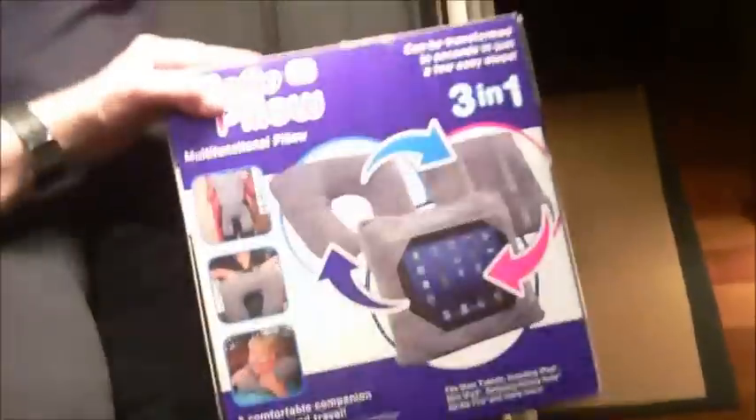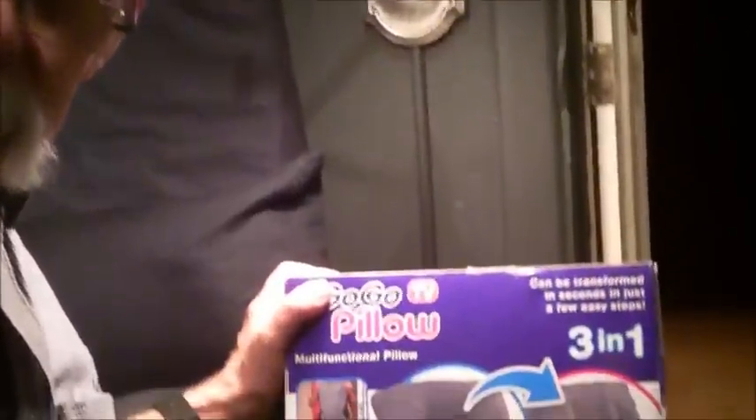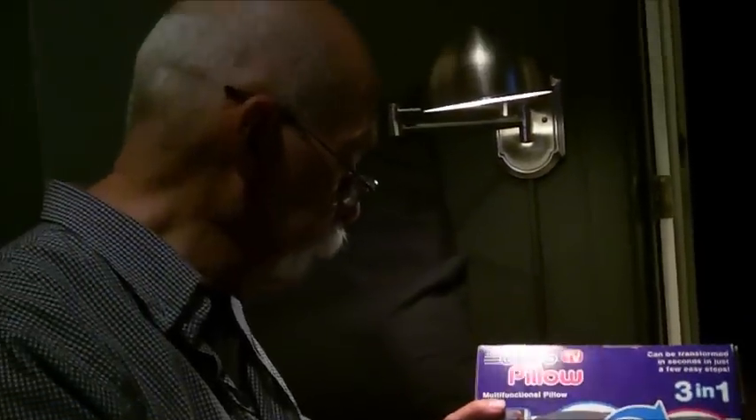The Go-Go pillow comes in colors, and how much you'll enjoy it is going to depend on how much you pay for it. I've seen it on Amazon for $25 — a little pricey. I saw it on Amazon Prime for $13 — that's not bad. Someone told me they saw it at Bed Bath & Beyond for $10. And I found it at a closeout at Staples for $5. So for $5 or $10, it's pretty good. $13, okay. $25 — I don't think so.